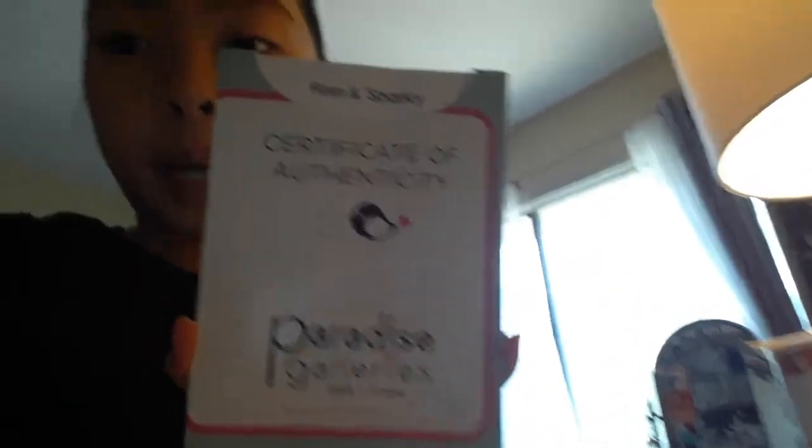Actually, underneath them I have his certificate. So he's Finn from Sparky Paradise Galleries. He is number 355 — you could easily get him, he's still out. And he comes with this little doggy.